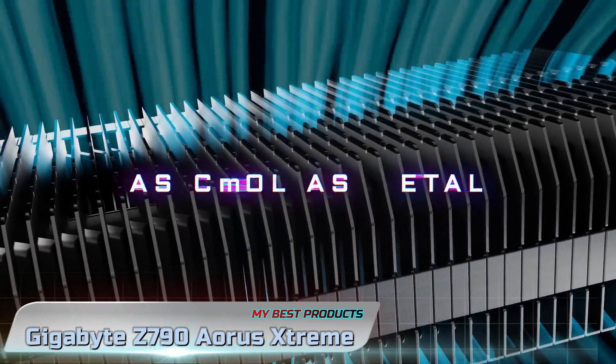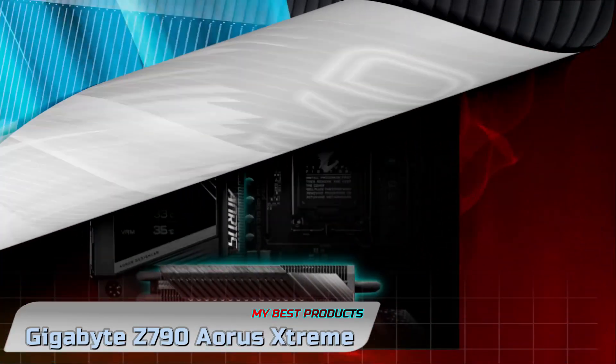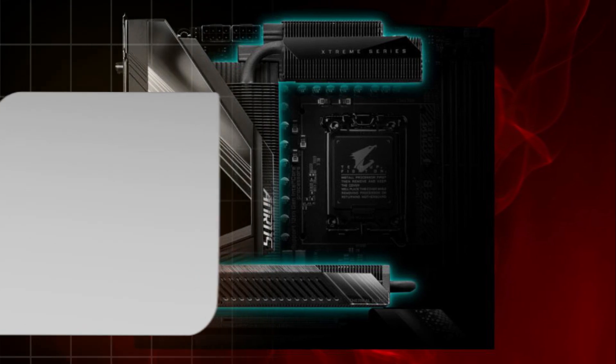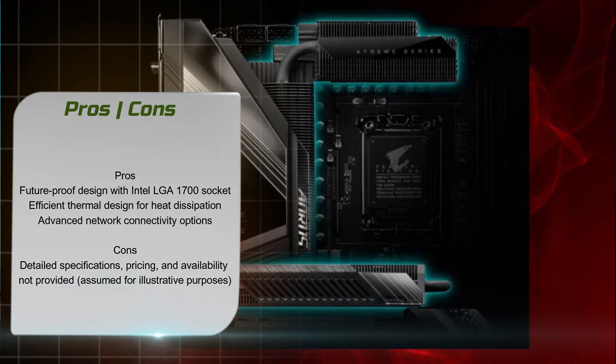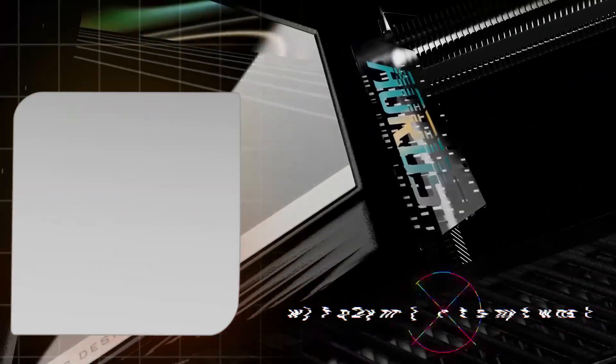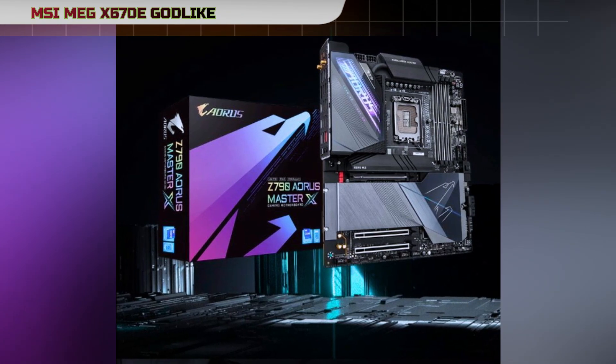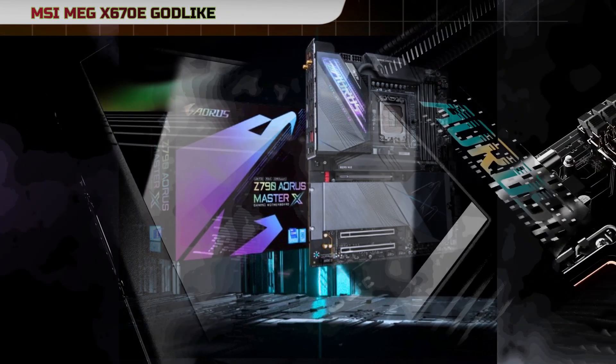The Gigabyte Z790 Aorus Extreme X motherboard is a cutting-edge and feature-rich motherboard designed for enthusiasts and power users seeking top-tier performance for their personal computer builds. Let's delve into the various aspects and key features that make this motherboard stand out in the competitive landscape.